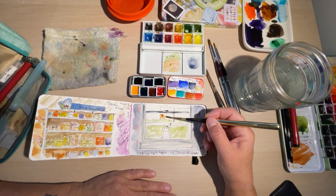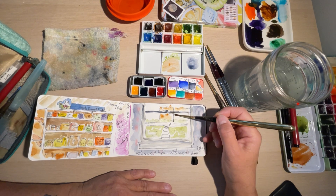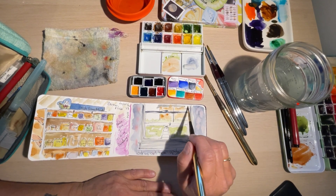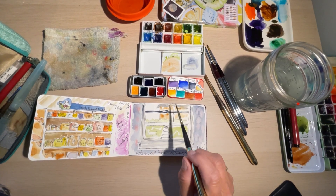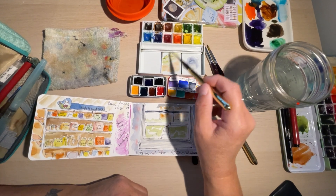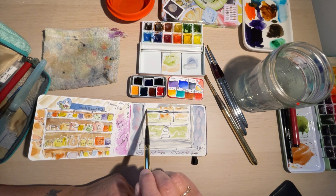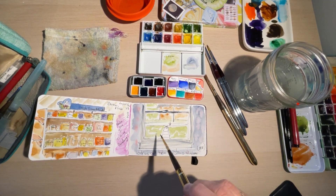Then we're going to use this quinacridone rust — that's the building, like that. Look at that building there. And the top of that building — the roof — we need some more of this green. This is kind of like a yard, and then there were some trees over on the end.